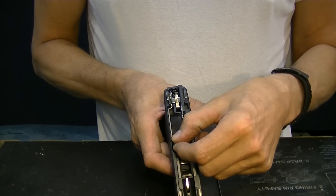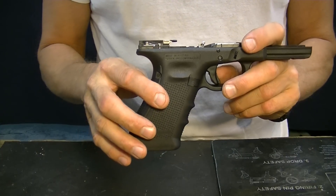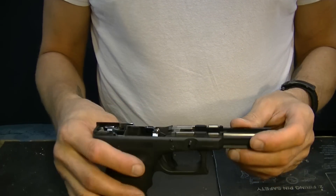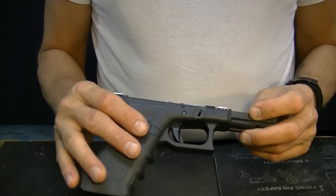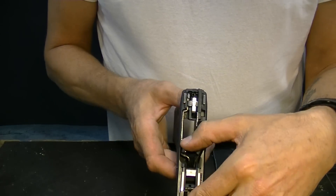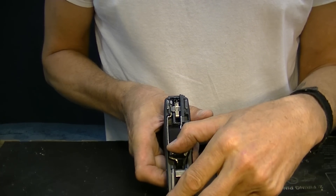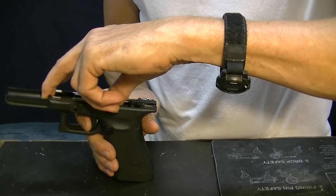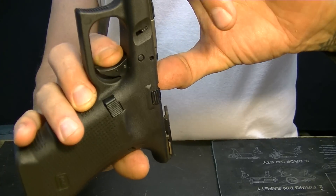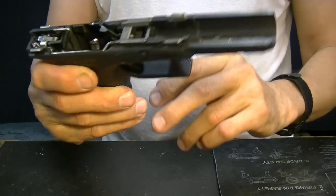This gun is moving pretty freely in there. A lot of times, especially on Gen 4s with all the reset and the safety tab, sometimes it won't return all the way - you get it stuck - and you think your trigger safety is on but it's really not. I've seen it happen so many times at the range. A lot of people use the six pound spring, which I don't advocate whatsoever. You save a couple ounces on trigger pull but what you lose in reset is just not worth it.